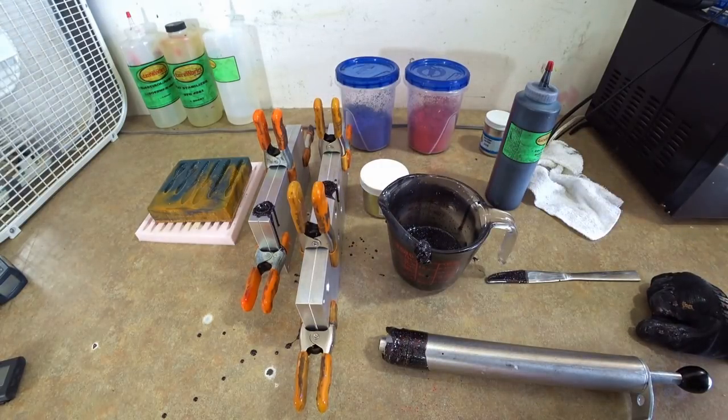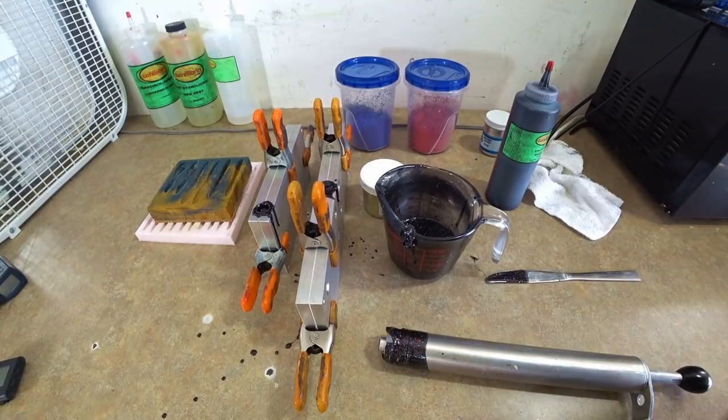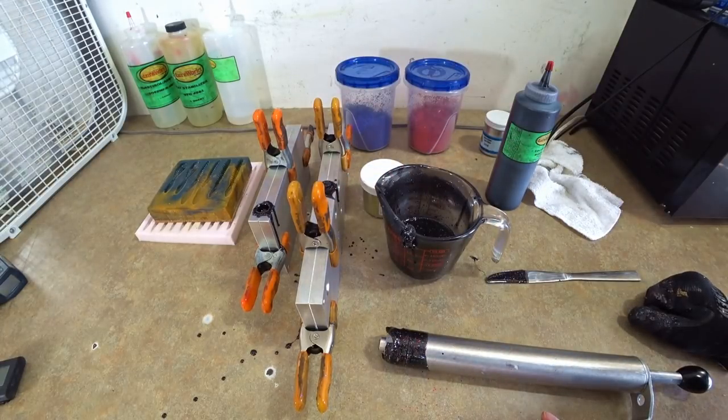We're going to let them set up a little bit, and then pour a few things with the hand pour molds. I'm going to transfer it into a smaller cup — that makes it a little bit easier to pour since it has a narrower spout.